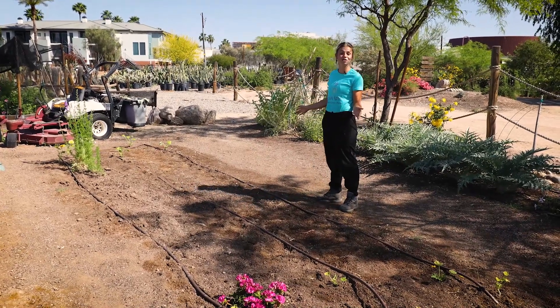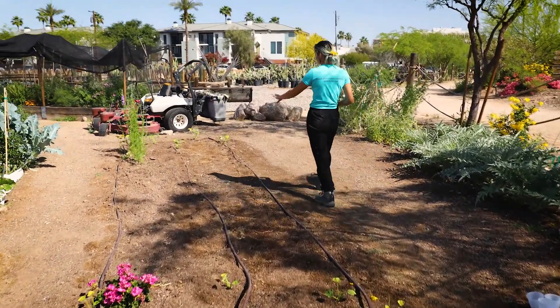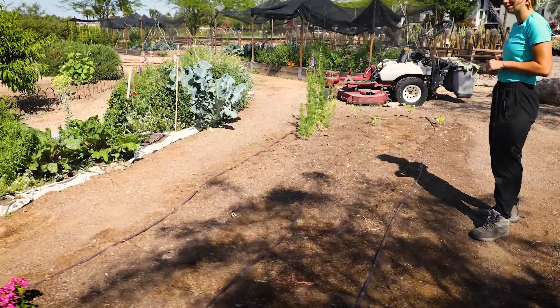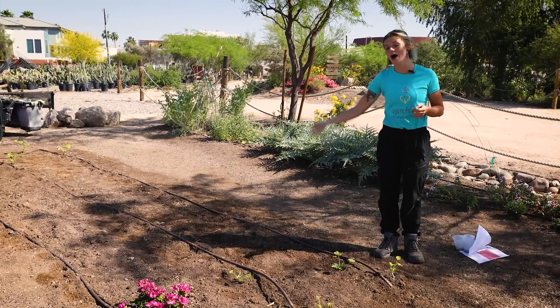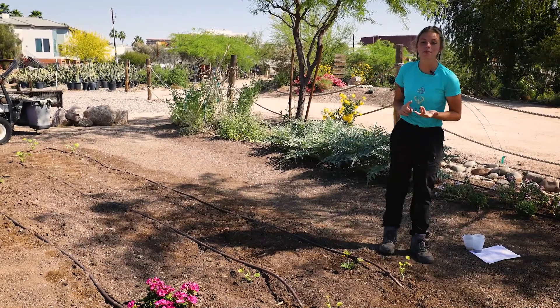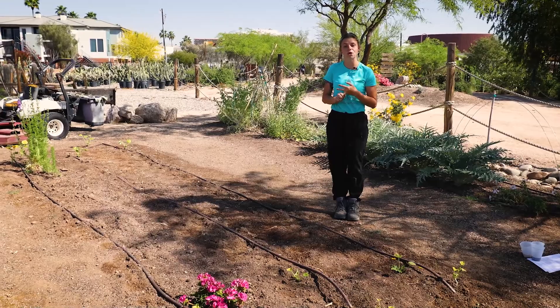So here I have my completed Three Sisters garden. In the center of my rows is where I've planted my corn. On the outside, I have done beans, and on the edges here, I've done squash. The beans are going to continue to grow up the corn while the squash will cover along the outsides, helping keep the ground nice and moist while also preventing weeds from growing.